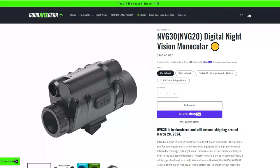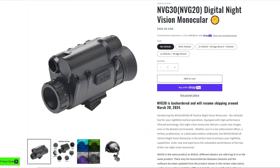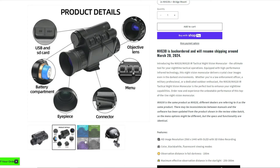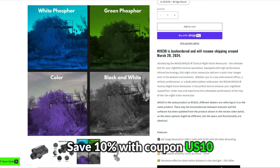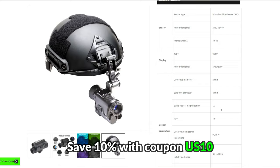For full transparency, I do sell the NVG30 on my website Goodnight Gear, but a lot of subscribers have been asking about the performance comparison between these devices, so as always I will give you my honest and unbiased feedback. There will be a link down in the description below along with coupon codes, which you can use to save 10% if you decide you do want to pick up the NVG30.